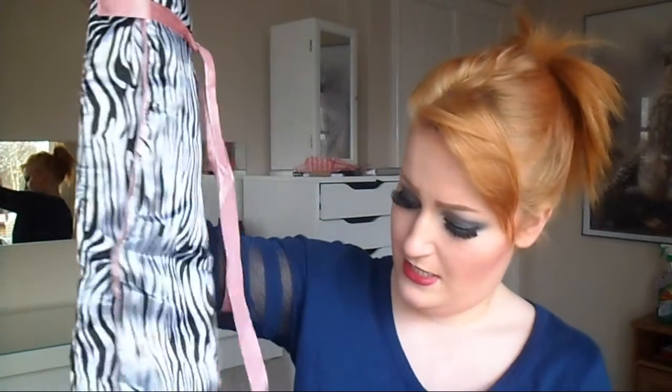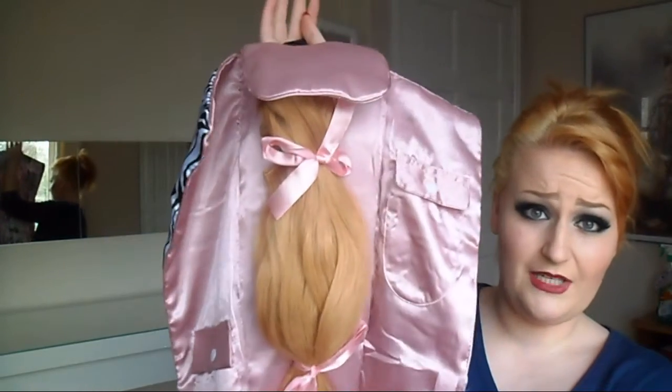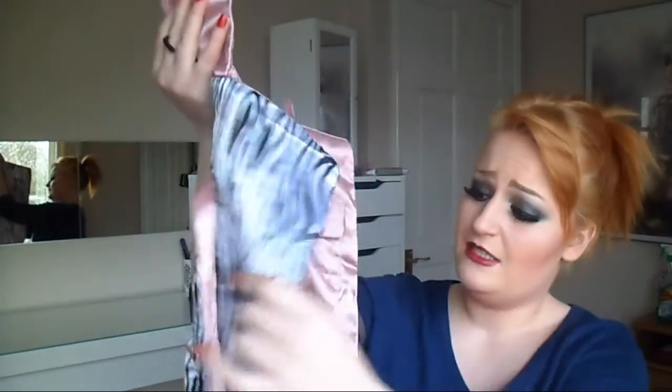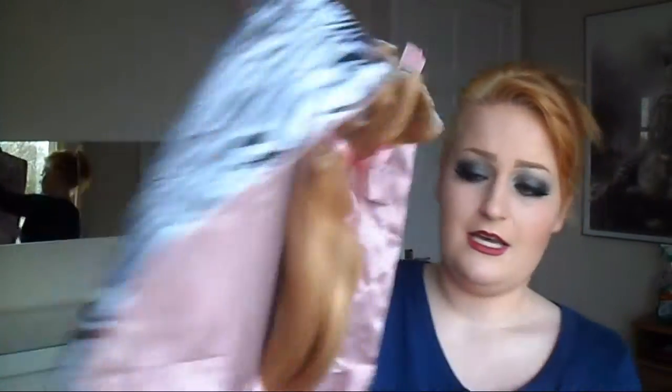It cost me £120, which I paid for myself and saved up for. I also bought the storage case in Zebra Print, which is nice and soft and silky and is a great way of storing your extensions. It ties up at the front, fastens with Velcro, and it opens up to this. It actually looks really, really pretty and it keeps your extensions in nicely, and you also have these two pockets. This cost me £16.